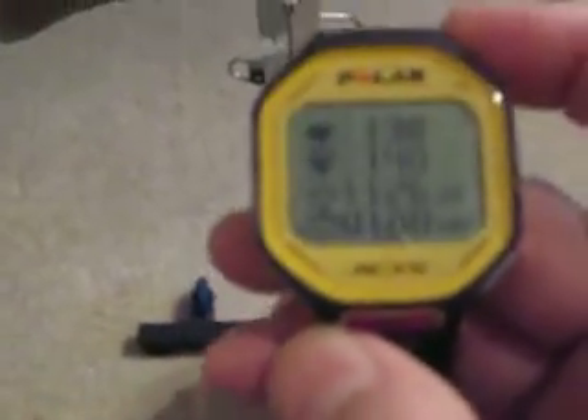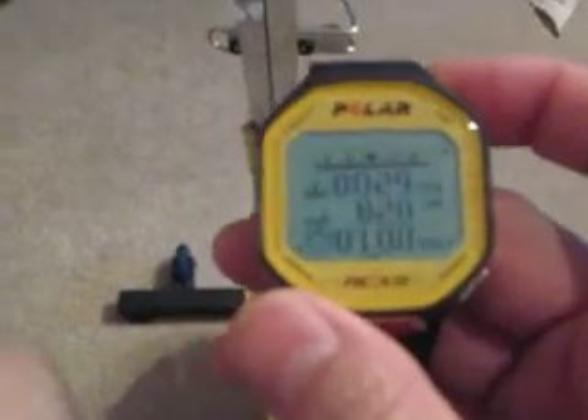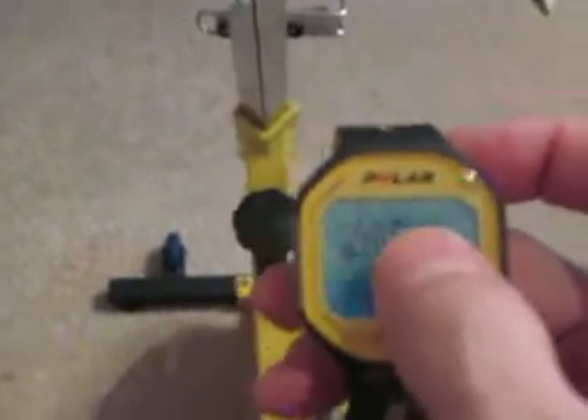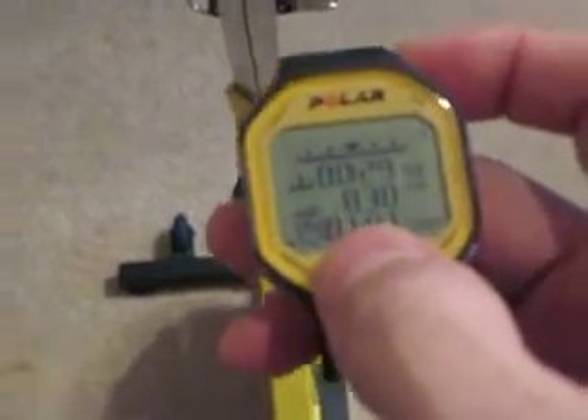We're at the end of the workout — an hour. You can see it's 11:26 in the afternoon, my average heart rate is 140, which I wanted it to be, staying aerobic. My current heart rate is 138. Right now I'm in level three, that's the aerobic zone, 29 minutes in that level, 830 calories burned, and there's the total time.